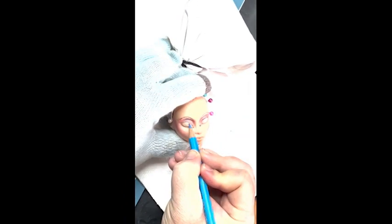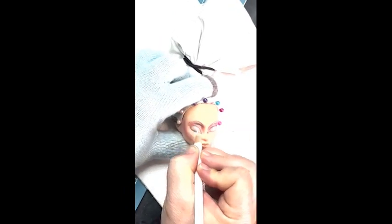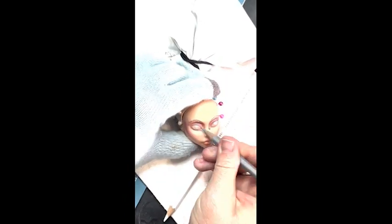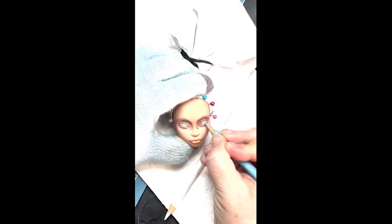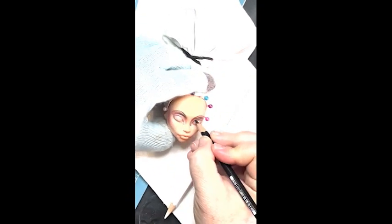I used a little bit of white for highlights under her brows, got some more blush shadowing on her eyeshadow. Now I'm trying to fill in her eyes, and this is where I started really noticing that I was struggling to build up any color. It's subtle — a little too subtle. But that's okay because I just figured I'd keep at it. And sometimes it'll build up in later coats as the coats build up.